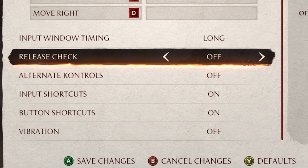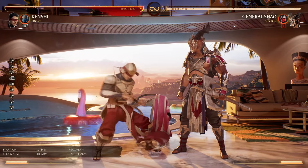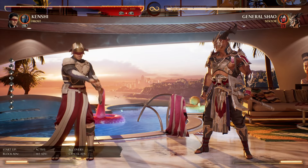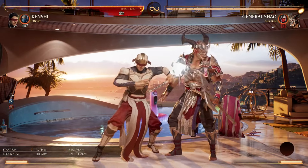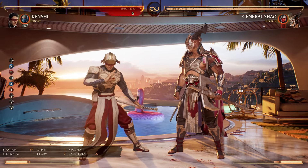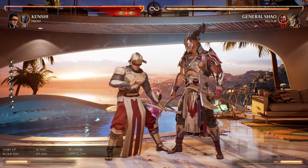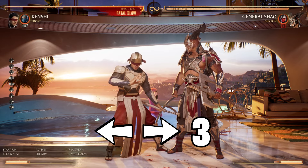Next you're going to make sure release check is set to off. This is because having release check on could make buttons that you didn't fully input come out at unwanted times. The best explanation is say you're using Kenshi and you use one four into back forward three. You press four at the end of your string to start inputting your back forward for the special, but since you're still pressing four while inputting the back forward, the game sees it as back forward four coming out instead of your back forward three.